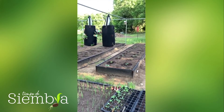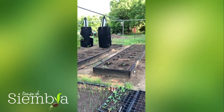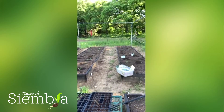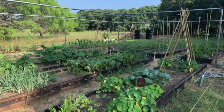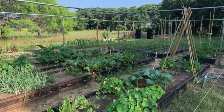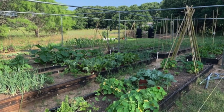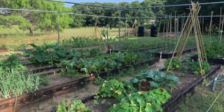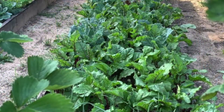A ver cómo se nos da porque siempre no se nos da muy bien el tomate porque estamos fuera de temporada. Pero creo que esta vez sí estamos bien. Unos dos, tres meses más tarde, aquí vemos los resultados. La tierra estaba bien alimentada, nos produjo buenas plantas, buena cosecha.